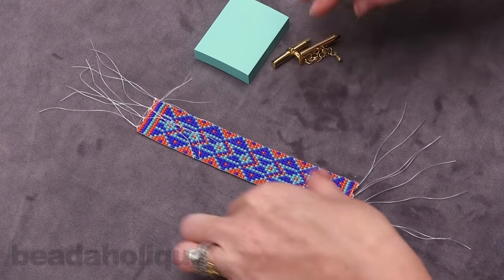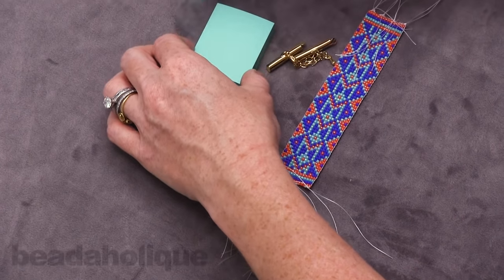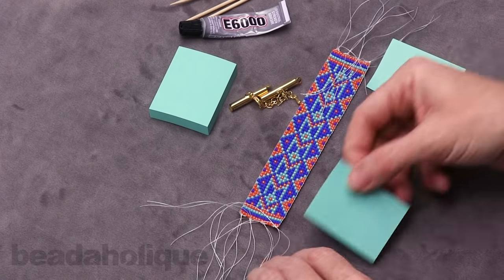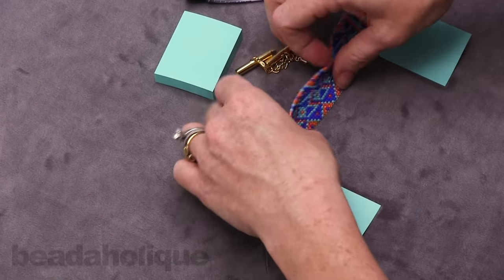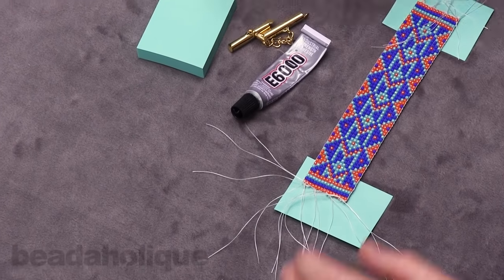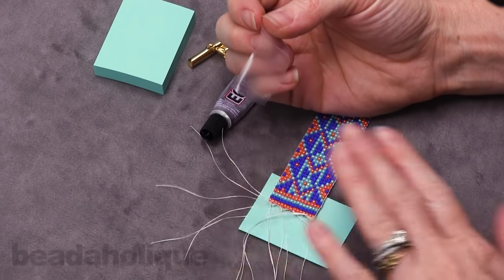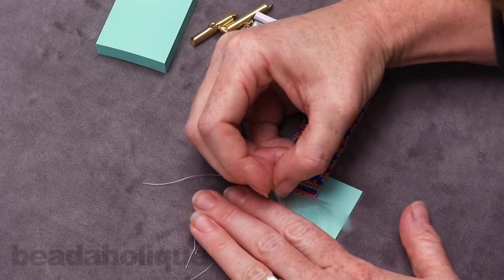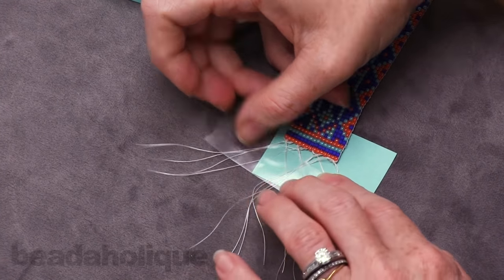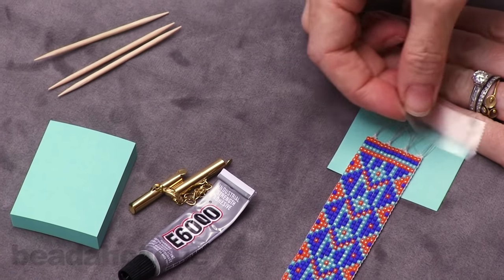What we're going to do to finish this is take a couple of post-it notes and lay them out just a little bit short of the actual length of our bracelet, and set this onto it. In order to add glue to our knots, we're going to take some tape and tape these strands down because we don't want them getting in our way. Do that on both sides — just pull all those strands back so you have a really nice clear view of your knots.